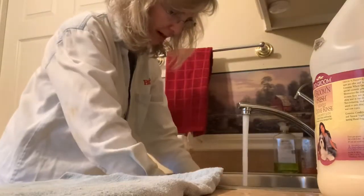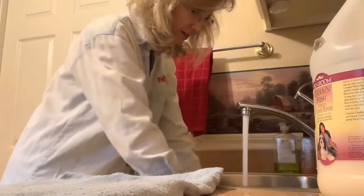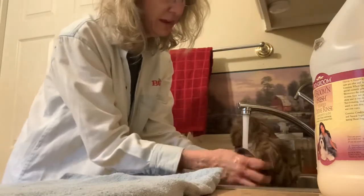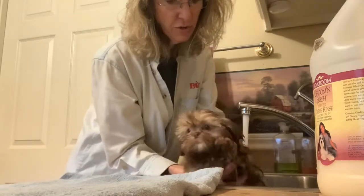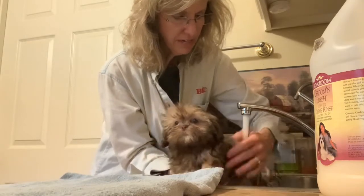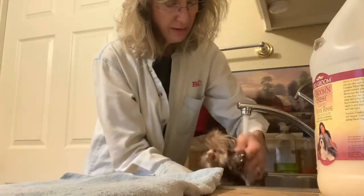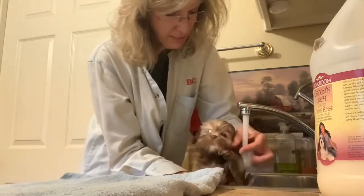I'm also going to express her anal glands a little bit. I'll have to show you that on another video because this is down in the sink — it stinks. There's an anal gland in here and it gets full. When they have a bowel movement, it should empty, but on the Shih Tzu a lot of times it fills up. The groomer or the veterinarian can empty that for you unless you know how to do it yourself. It is stinky — best to do it right before a bath. It kind of smells like male cat spray. Now we're going to smell good.